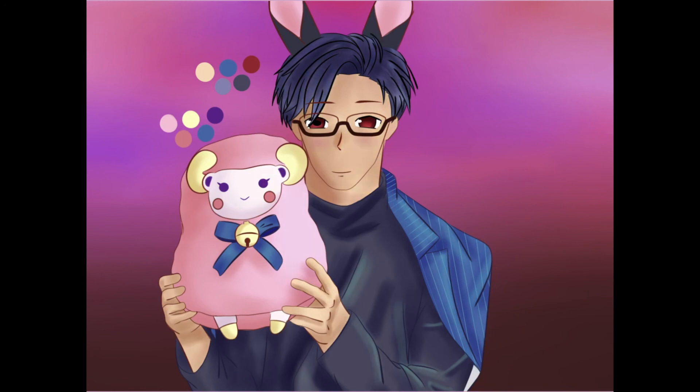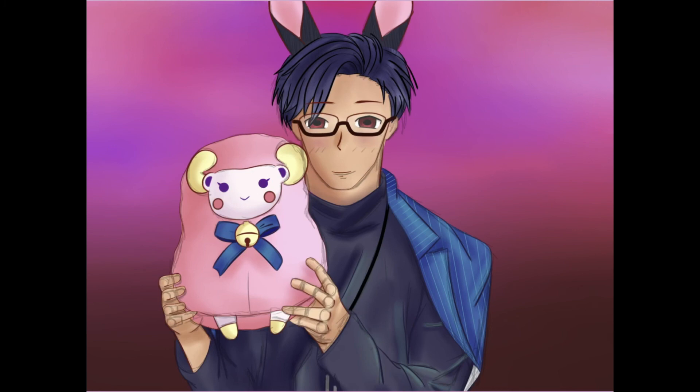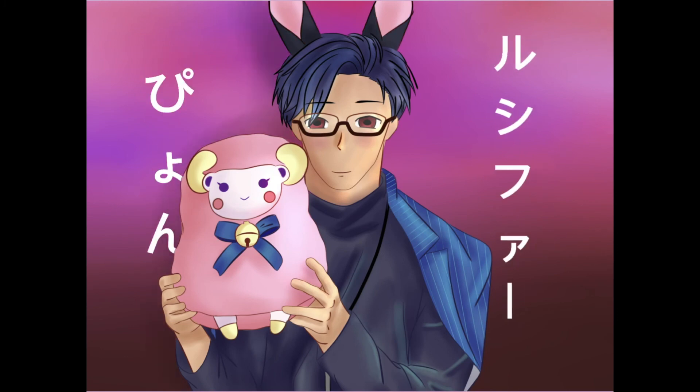Finishing off, I'm adding some final details such as a necklace that I had in the sketch — you'll see it right there as a black line. And the last thing I added to the background was the text 'Lucifer Pion,' just because he had the bunny ears and saying 'pyon' at the end of every sentence.